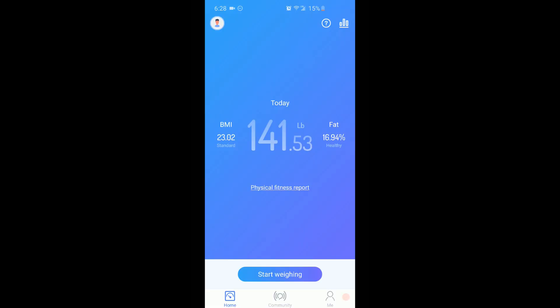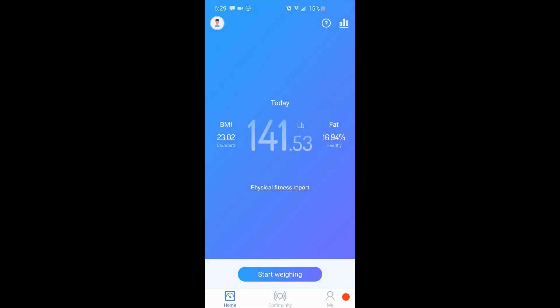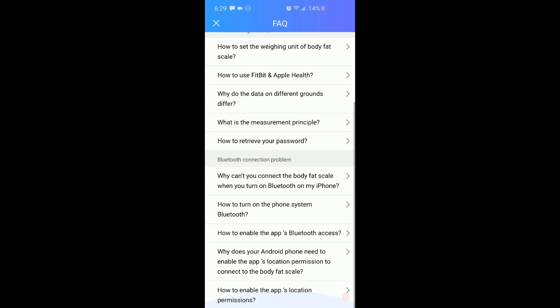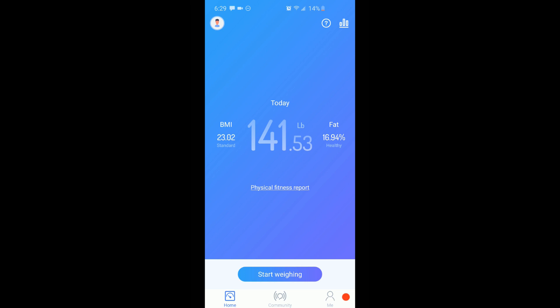Checking out the app right here — I'm on an Android device so this might look a little different if you have an Apple device. If you click on the top left corner, on the home page when you open the app it shows your BMI, today's weight, fat percent, and a physical fitness report. This question mark button gives you all this information. As you can see, it's compatible with both Fitbit and Apple Health as well as Google Health, so pretty much any type of tracking device you're most likely going to be able to connect to this account and have your scale connected to it as well.